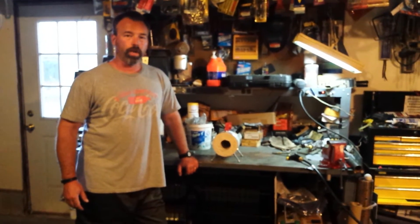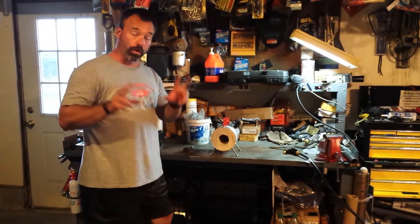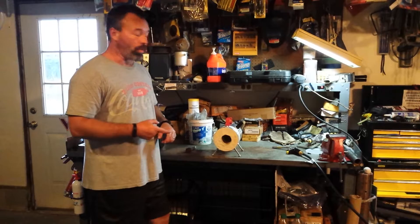Hey everybody, today is Friday, July 24th. I wanted to do a quick video of this miniature coffee can forge, or crucible, that I made last weekend.